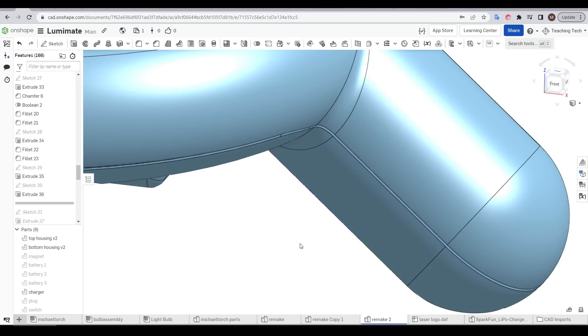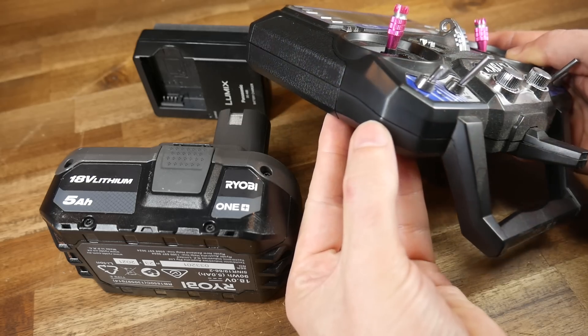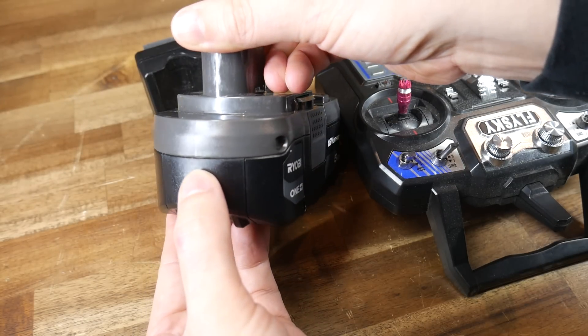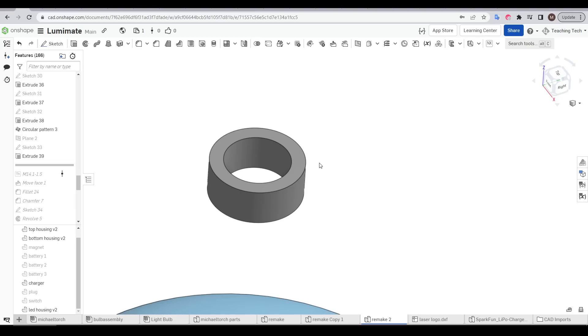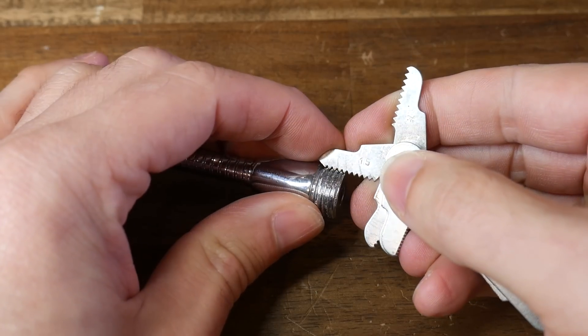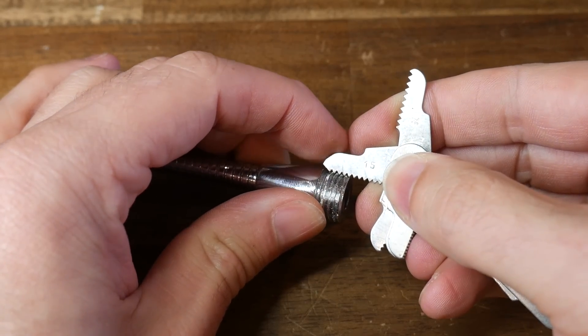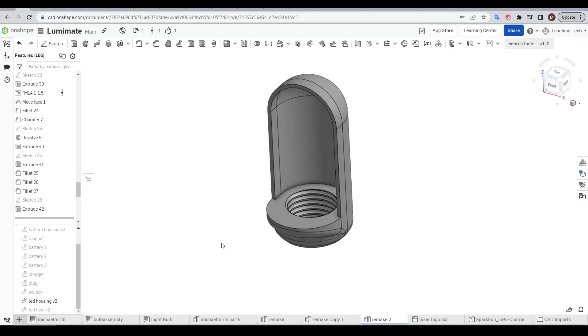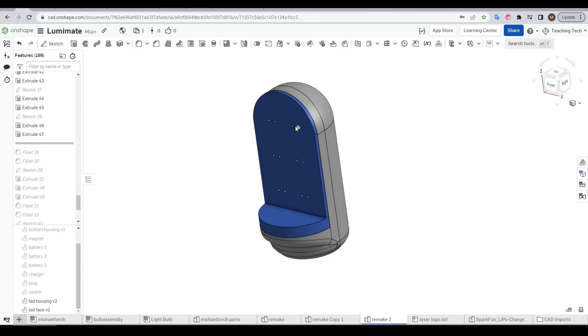One other detail you can see here is called a shadow line. Typically when we design for 3D printing, we have the two halves up against each other, but in real-life injection moulded products there's actually a little trench between the two parts that creates a shadow. For the LED side, I started with a simple extrusion and cut a thread into the internal bore, based on what I measured with calipers and a thread gauge. I built up a housing with enough room to have some wiring behind it, and then created a matching face plate with cutouts for the LEDs to push through.